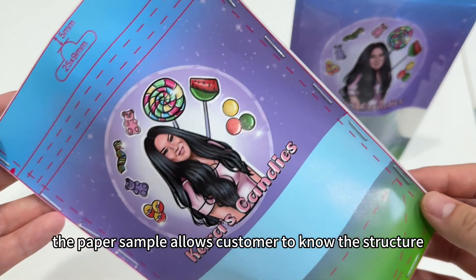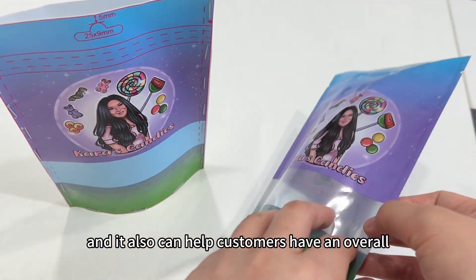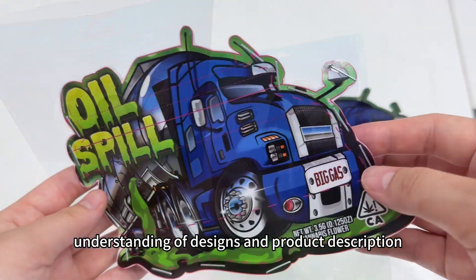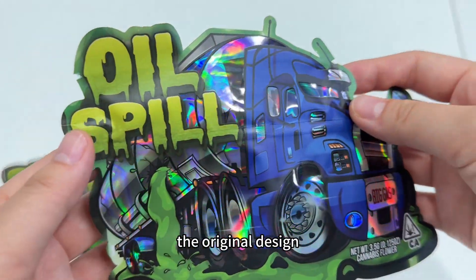The paper sample allows customers to know the structure and accurate size of the bag. It also helps customers have an overall understanding of the size and product description, which is helpful for adjusting and upgrading the original design.